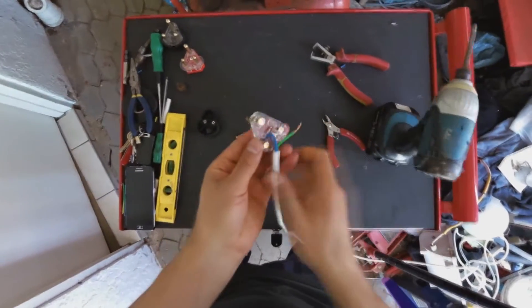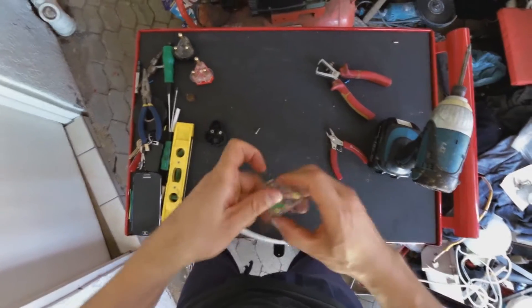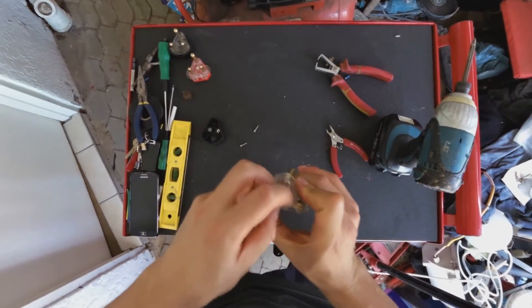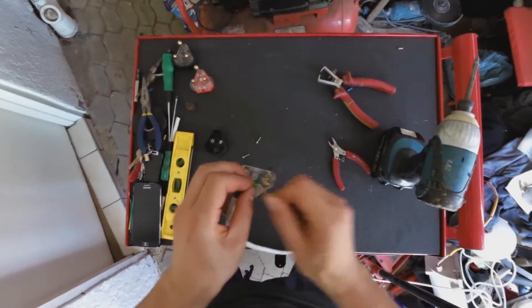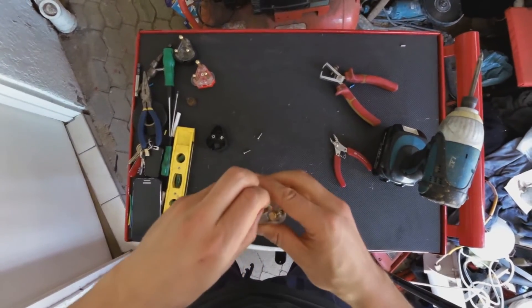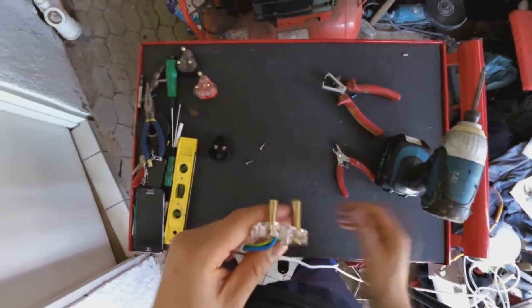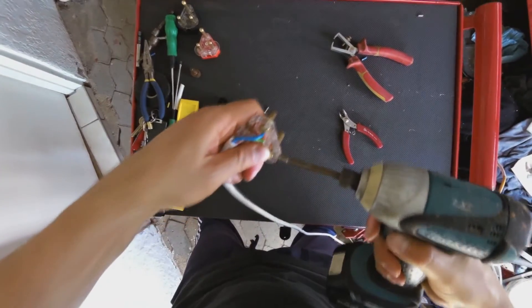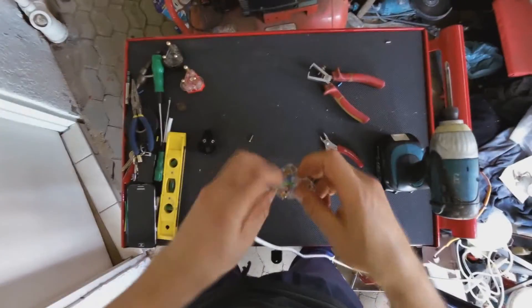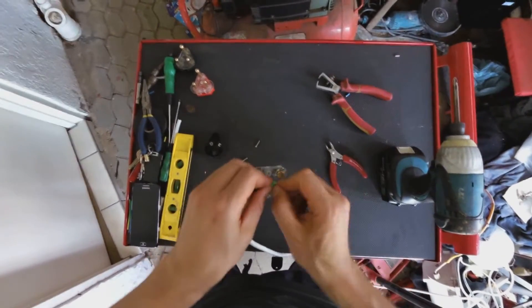Now the final wire is the earth. What I suggest you do is just bend it a bit and thread it through the last hole here. The screw is still in the way — there we go. And remember, this is a 16-amp cable, so the wires are actually quite thick.